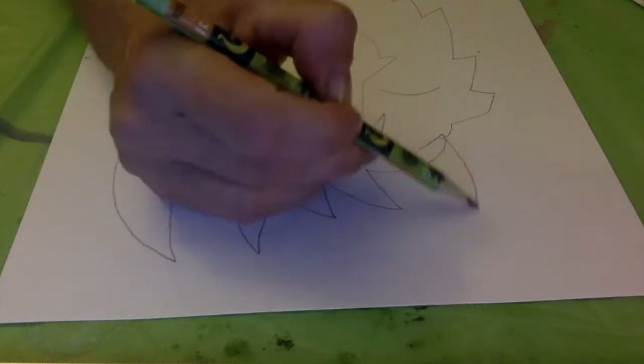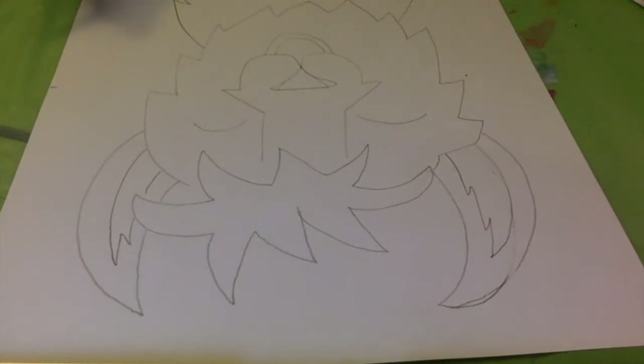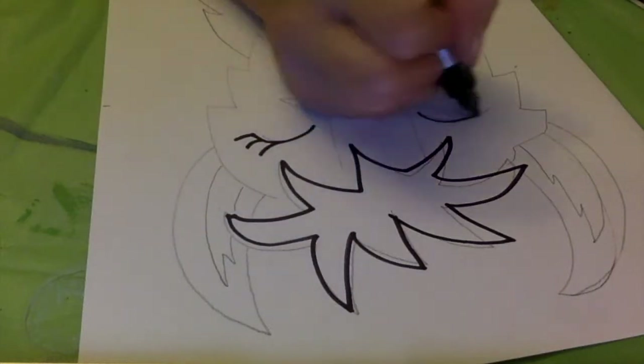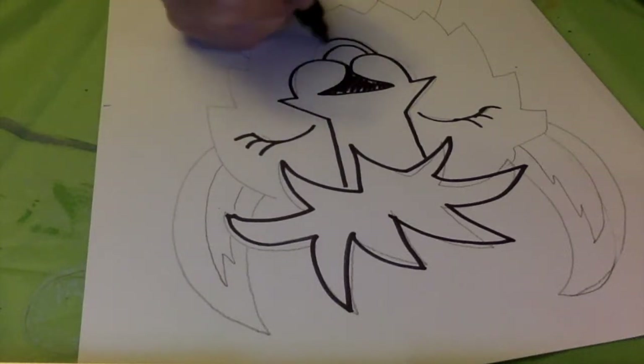Once you've got your basic shape drawn, you might feel a little more comfortable and make your lines a little darker. Or feel free to take a black Sharpie and go over your pencil lines to be able to see it better. This might also help when you start adding on your visual texture and your paint.